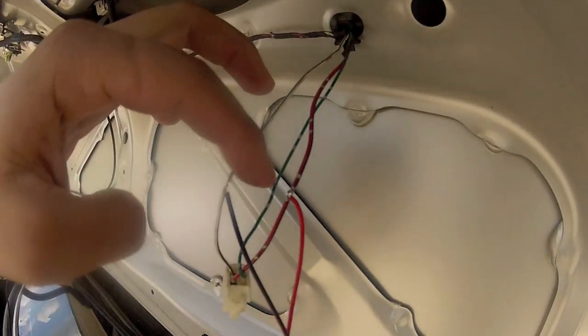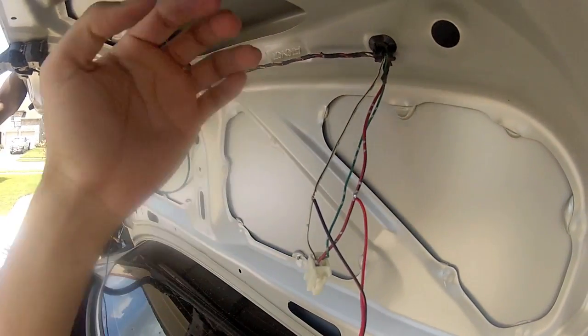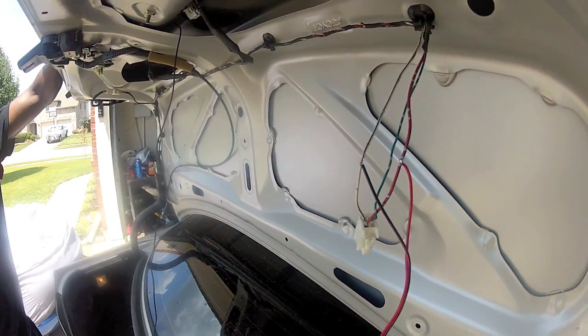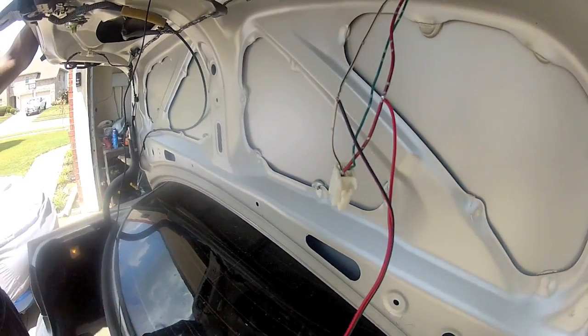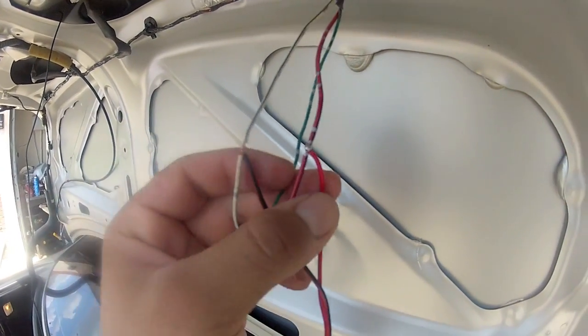All right, so what we've done here is we're going ahead and do a little soldering for the red cable. All this is for reverse lights. Pretty much whenever this goes into reverse, it's going to turn on the camera, which is going to power up and change the AV output to the screen so that it turns it on. So that's all we're doing now — using a little solder to put it on there.